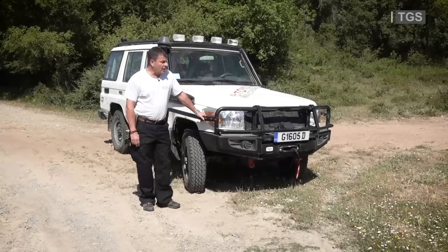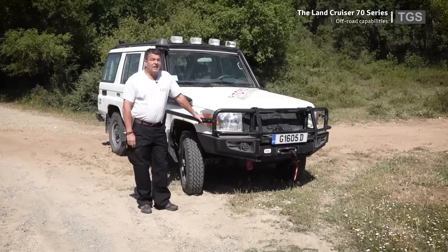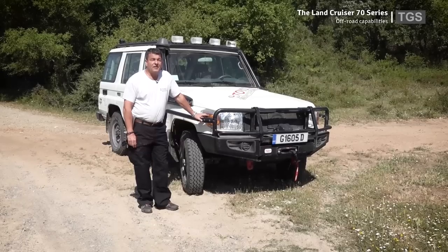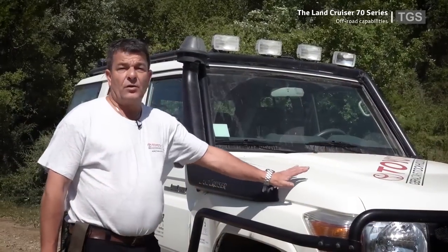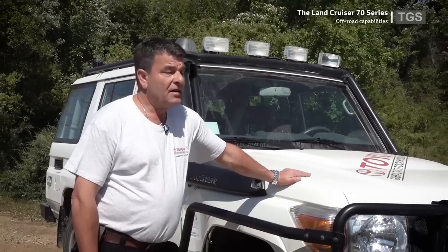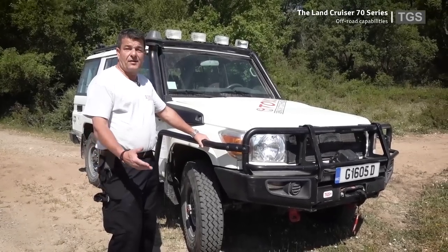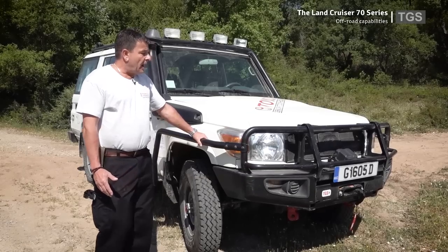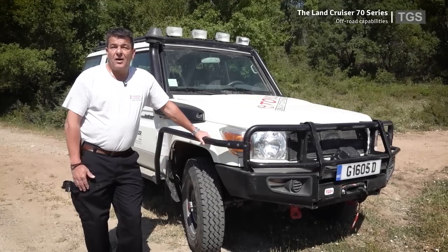That's it for the on-road driving. Now passing across to Jan, who's going to show the vehicle's off-road capabilities. The vehicle being used today is the Land Cruiser 76, which is part of the TGS demo fleet. The demo fleet includes various models used for testing options and accessories, as well as for internal and external training when clients come to visit.